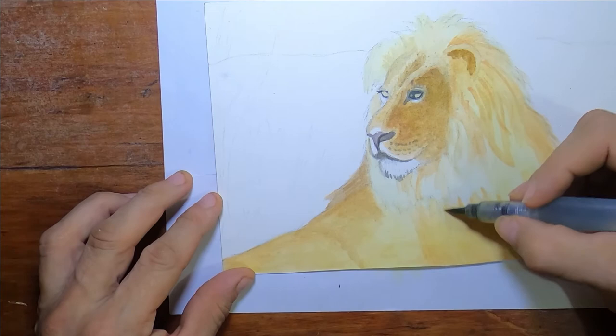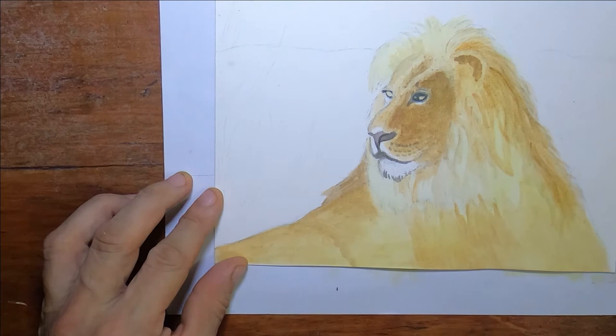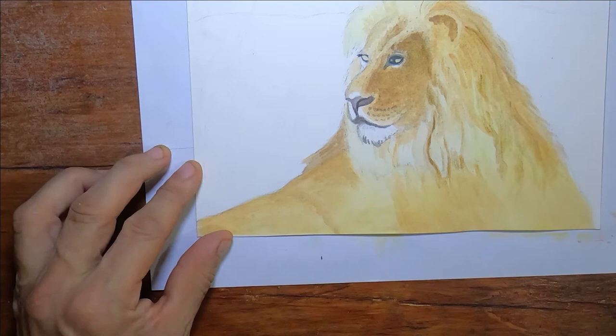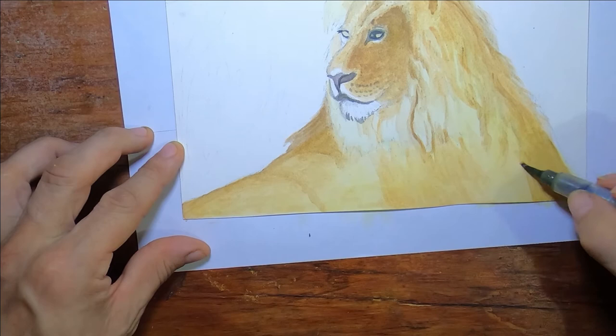I feel confident enough that I do enough of these that I know they're going to turn out somewhat decent. If it doesn't, I just won't make the video of it and I'll start over again. But this was the first time through. You see the brown — it's a nice golden brown now. The mane is kind of challenging because of the darks and lights mixing together; you have to kind of strategically plan that. You see me bouncing around a lot because I'm allowing certain areas to dry from the water.